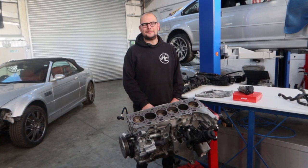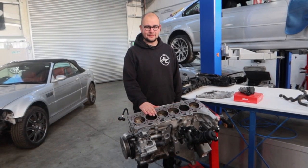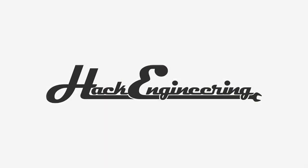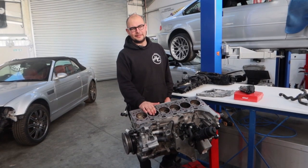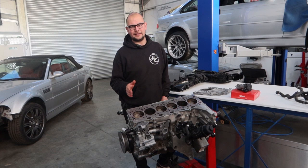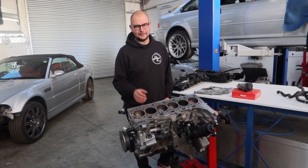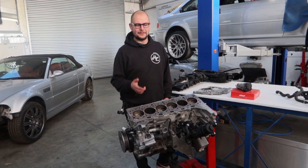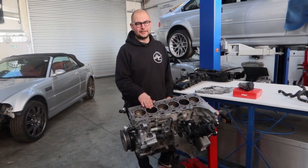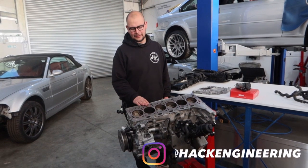Hello and welcome to a new series we're going to be doing about the BMW B58 engine. If you don't know what this is, it's an engine found in quite a lot of BMWs, generally ending with 40i — so M140, M240, M340, M440. Also a slightly different version, but it's also found in the Toyota Supra.